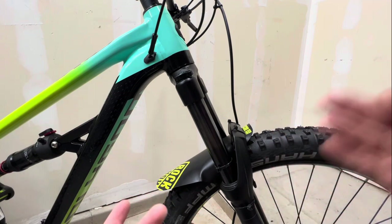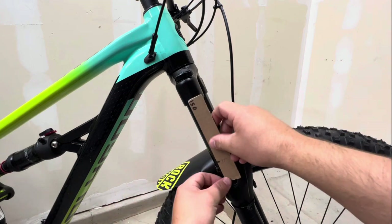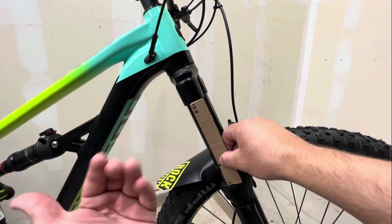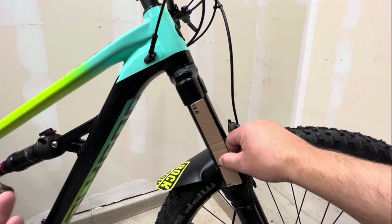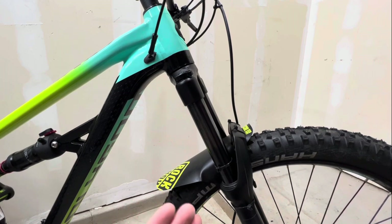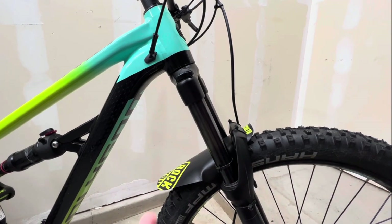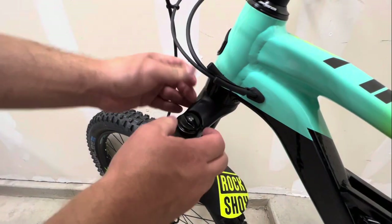If you need to adjust, it's just like the rear shock. For us we need to get more sag so we're going to let air out of the fork, and I'm guessing that's because of the elevation change. If you needed to add air, just add small amounts at a time - no more than 10 psi at a time - and that's going to get you pretty much in the ballpark.